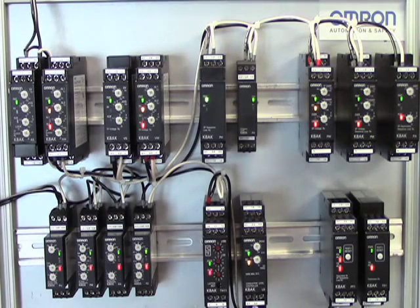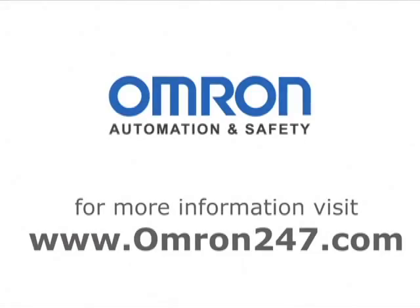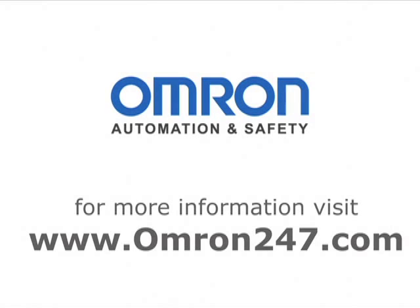With seven different groups of monitoring relays, OMRON takes protection of electrical equipment seriously. From single-phase voltage and current, three-phase voltage and current, temperature, liquid level, and thermistor motor protection, the proper operating conditions can be maintained. When a fault occurs, the OMRON monitoring relays will operate quickly to protect your hard work. For more information, please go to OMRON247.com and click on Switching Components.